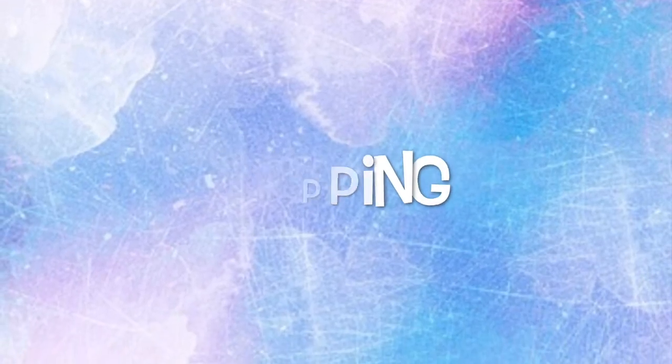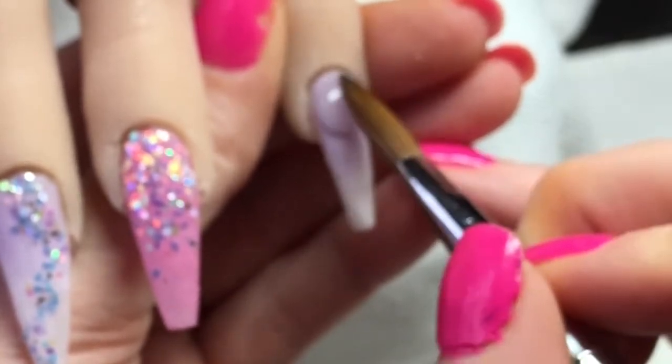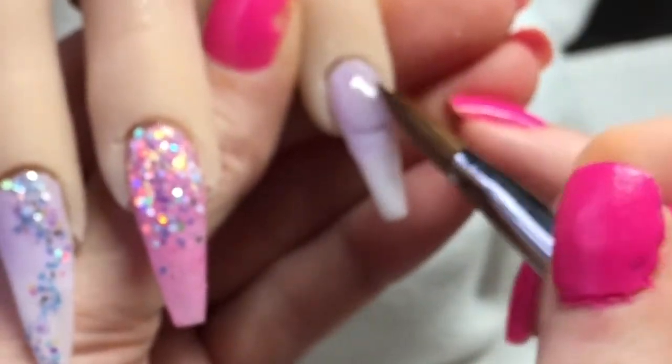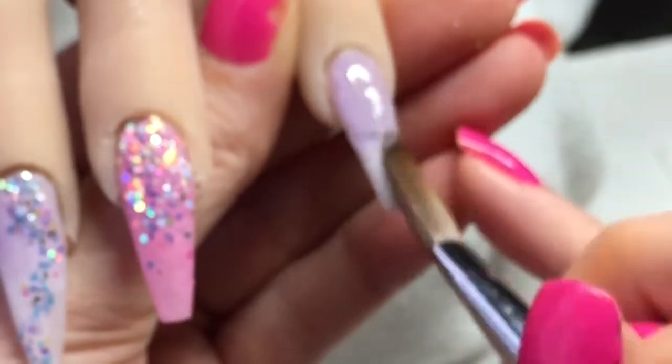I'll just show you capping — I'll put it near that cuticle, push to the side and pull down, making sure that cuticle area is nice and flush.